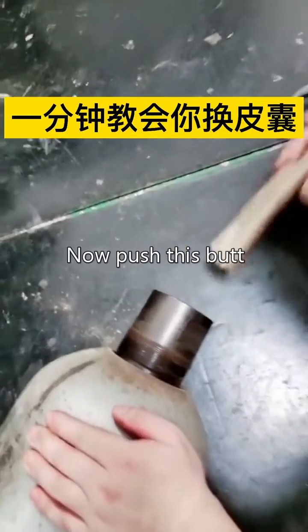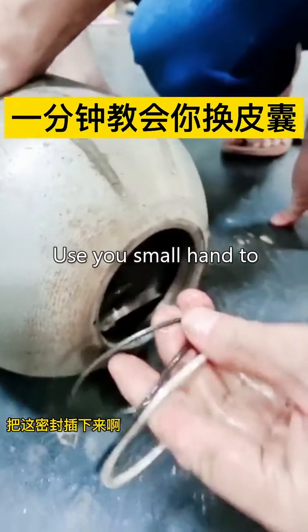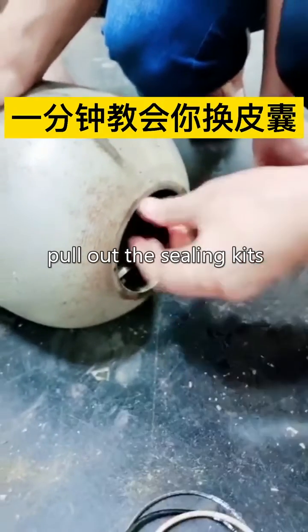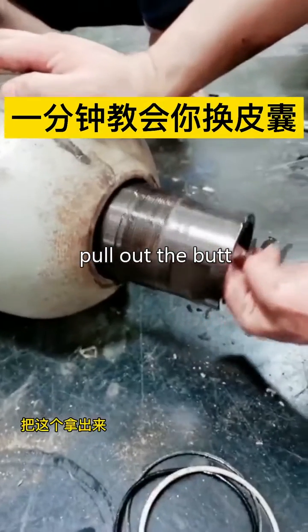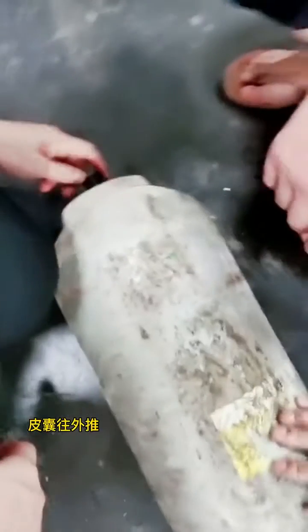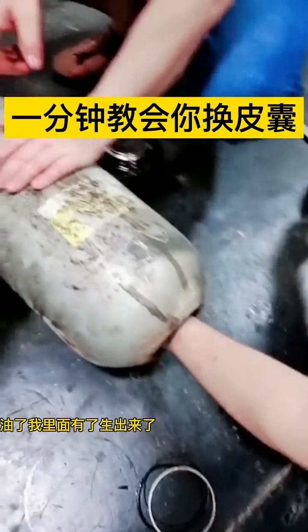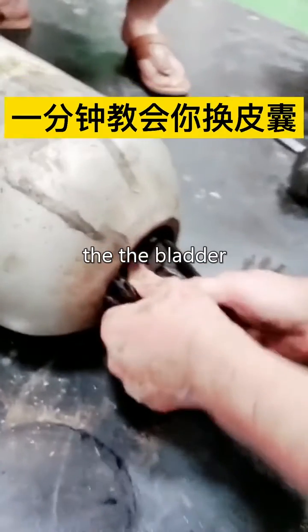Now push this butt into the accumulator. Use your small hand to pull out the sealing rings, pull out the butt, turn the direction of the bladder inside the accumulator, then pull out the bladder.